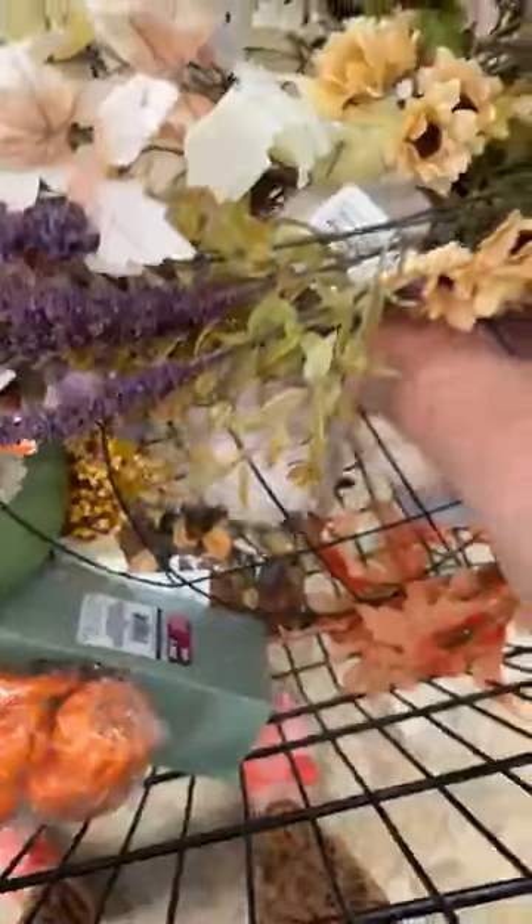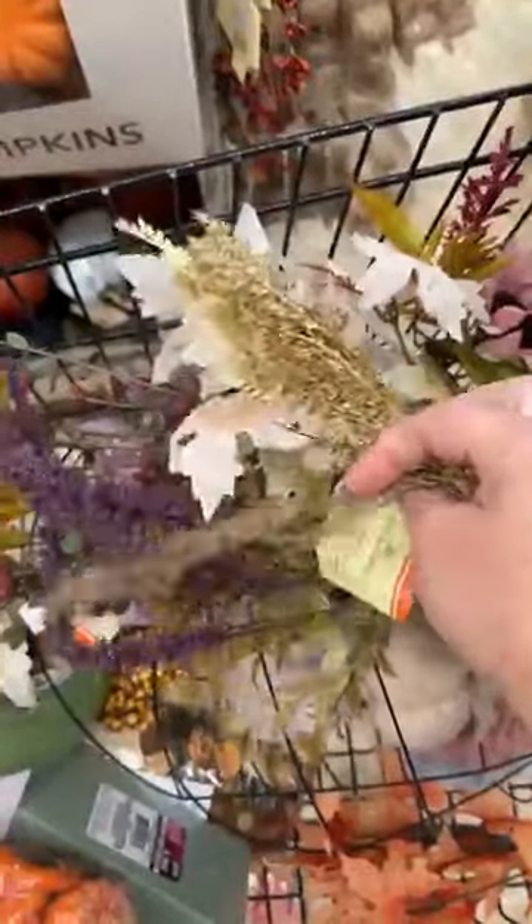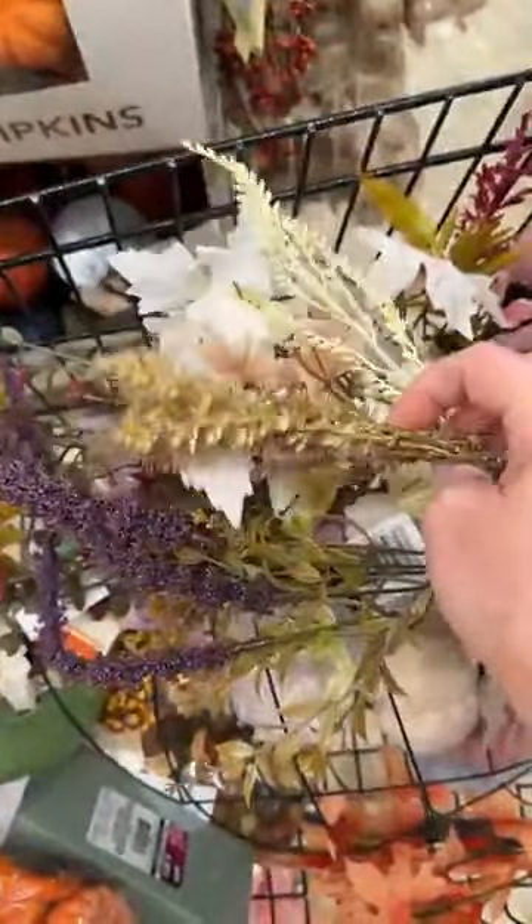Adding three pumpkins in there — you want to do odd numbers. If you want to do those three pumpkins, you can do that in there with a light. You can also add some of these textures up here, spread them apart, which would look really pretty.